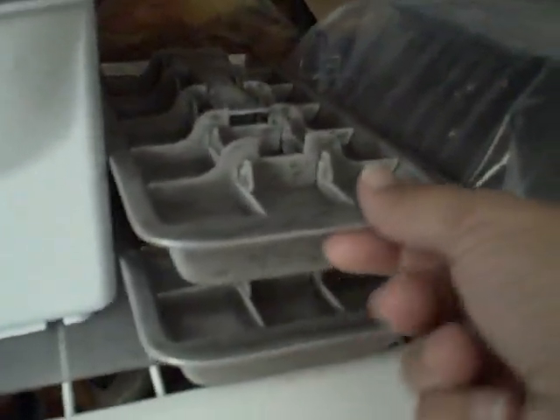Heading in to grab my new Onyx stainless steel ice cube trays. They stack nicely — you do want to make sure that you don't overfill them so they'll stack, and that way the lever will work the way it's supposed to.